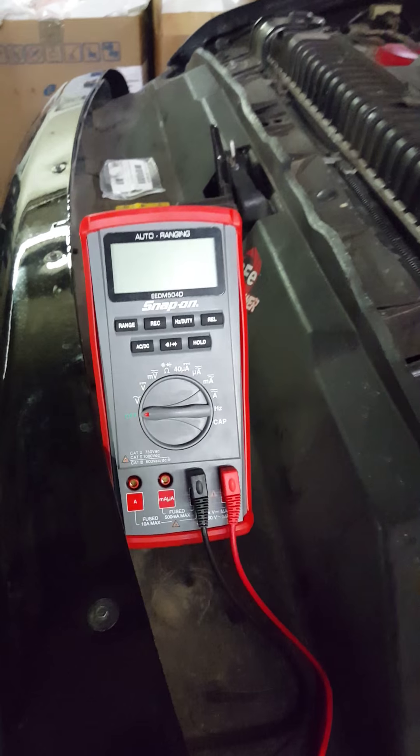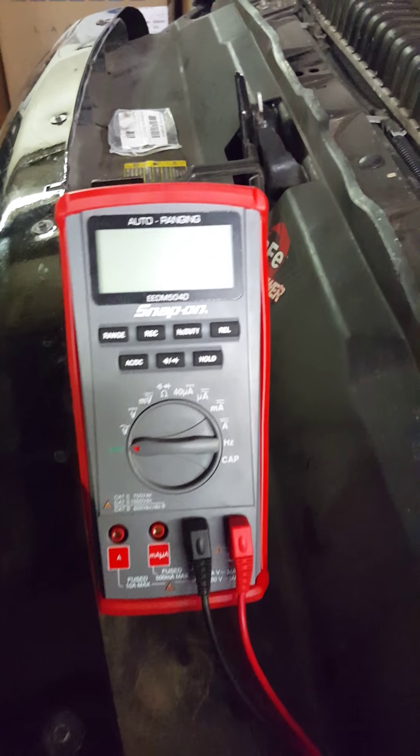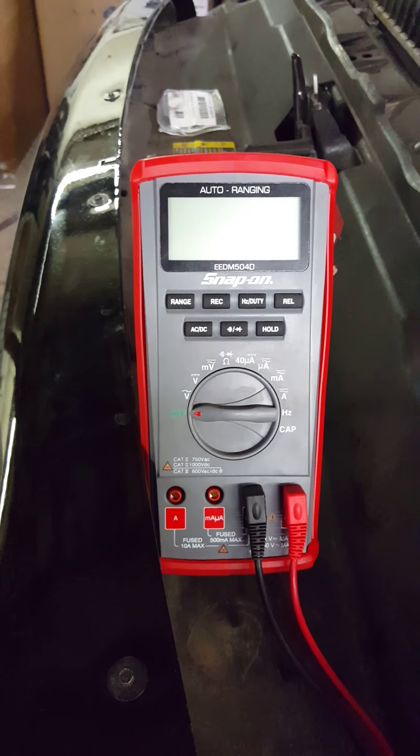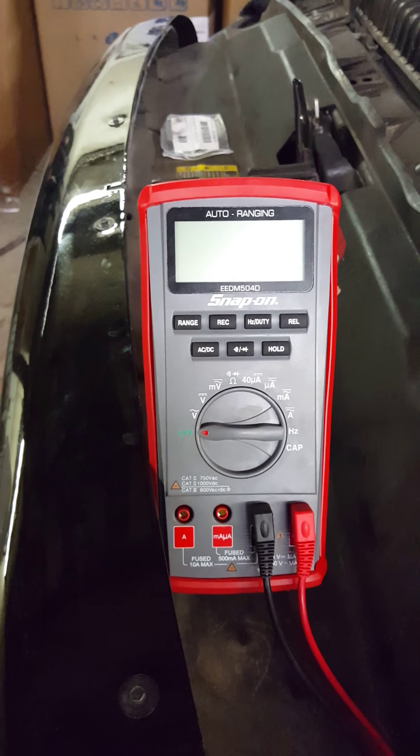First off, you need your multimeter. I'm using a Snap-on. You don't have to use a Snap-on or an expensive one — you can go down to AutoZone or Walmart and buy a cheap one. It'll work for what you're using it for.